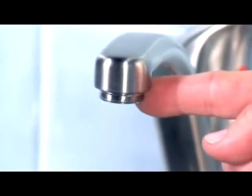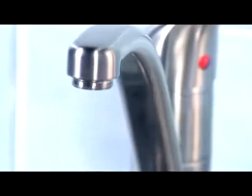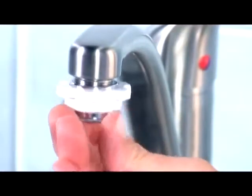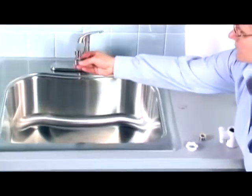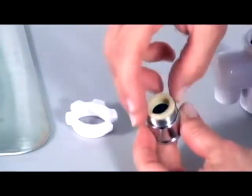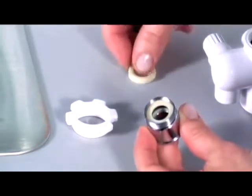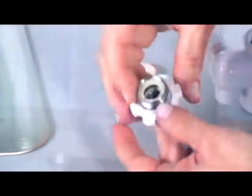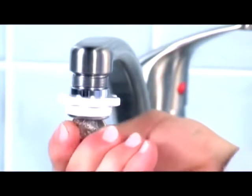If the threads on your tap are on the outside, slide the plastic ring over the metal connector and screw the connector and ring to the tap. If your tap is too small, screw the threaded adapter to the metal connector and remove the rubber washer. Slide the plastic ring over the metal connector and screw the connector and ring to the tap. Then use a coin to tighten.